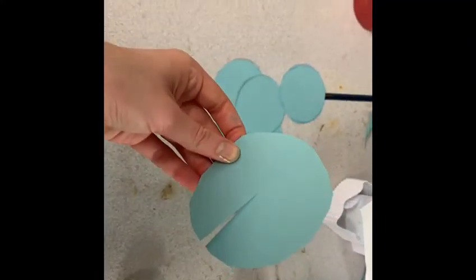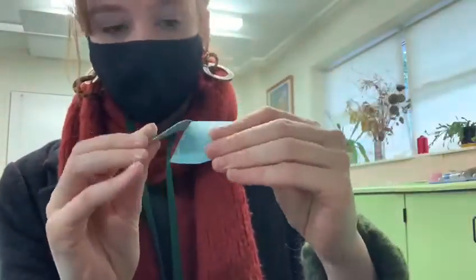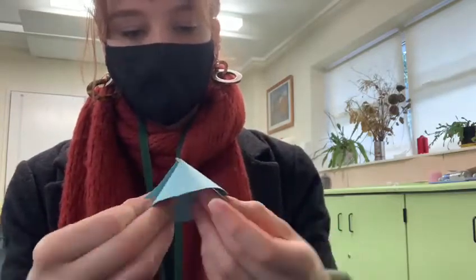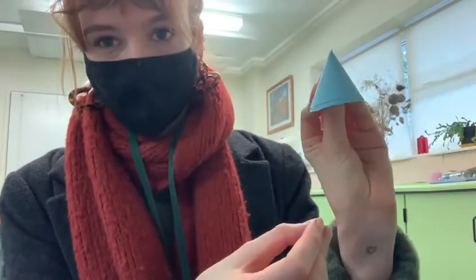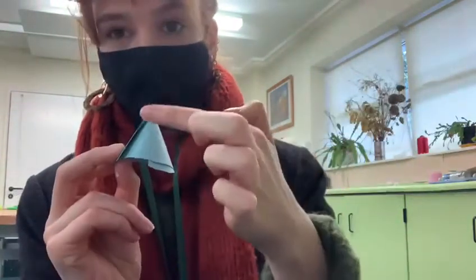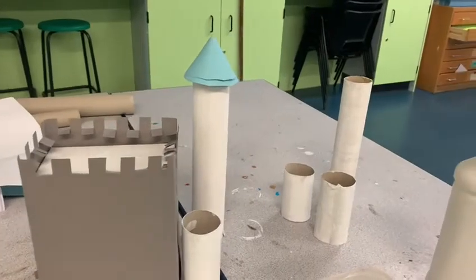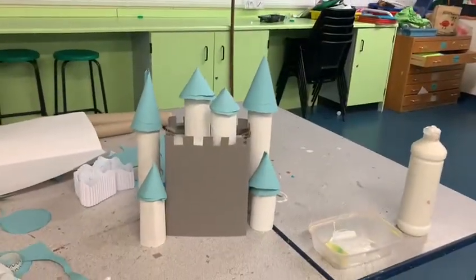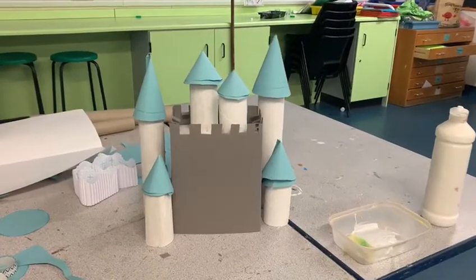To make our cones, we want to do a small slit into the middle of the circle, and then put one piece of the circle on top of the other and spin it round like this to make a cone shape, and then you want to get some sellotape and tape that side down. I used different sized circles to make lots of different shapes and sizes of cones for my turrets and towers.